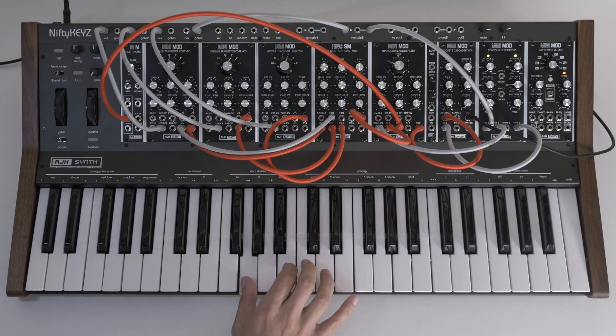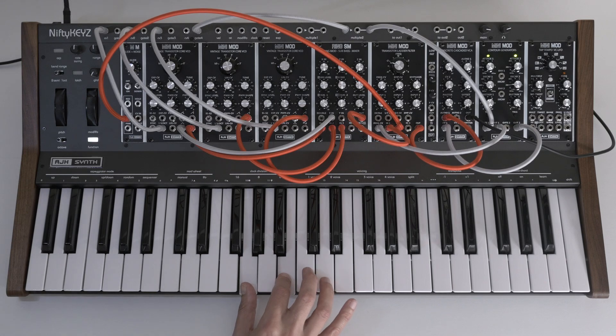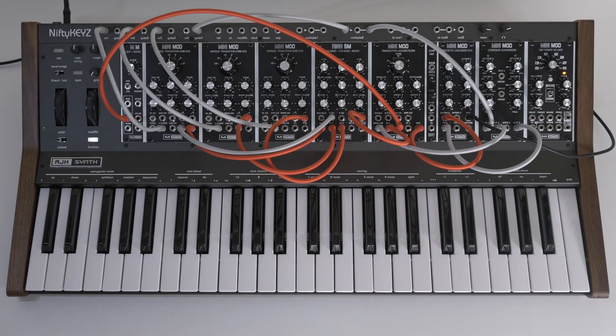Going directly to another note while holding the original note won't re-trigger the envelope. If you release the key it will re-trigger every time, but if you keep the key held down it won't. This is particularly useful because many controllers will only give you one or the other — not the option to choose. This makes the keyboard more capable of mimicking the behaviour of vintage synthesizers exactly how you want to play them.